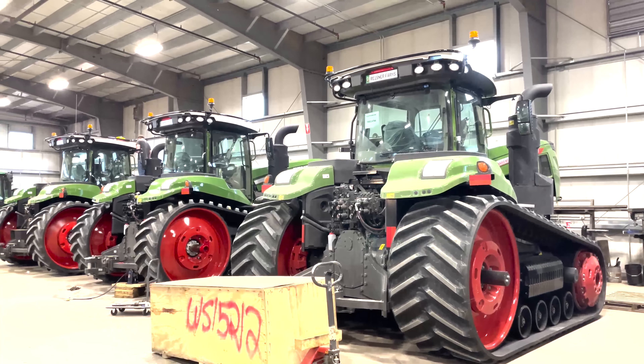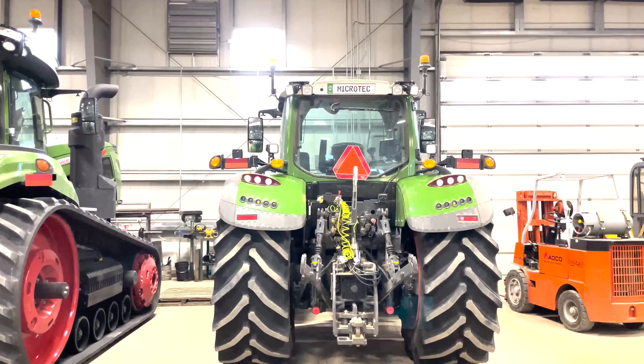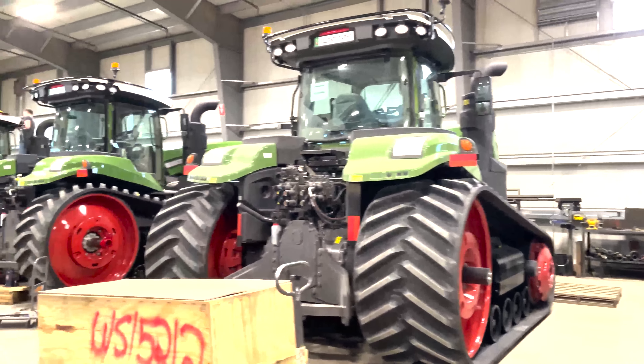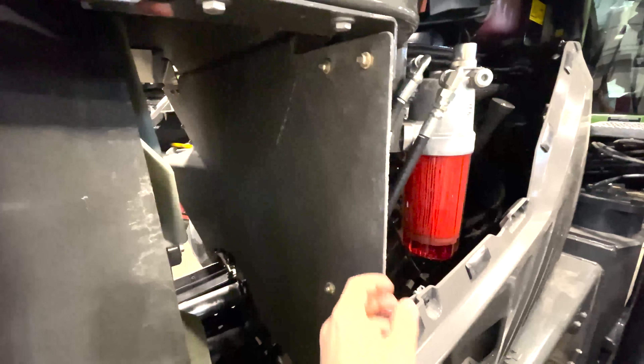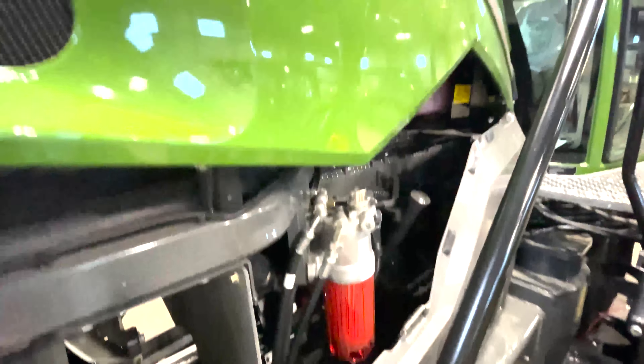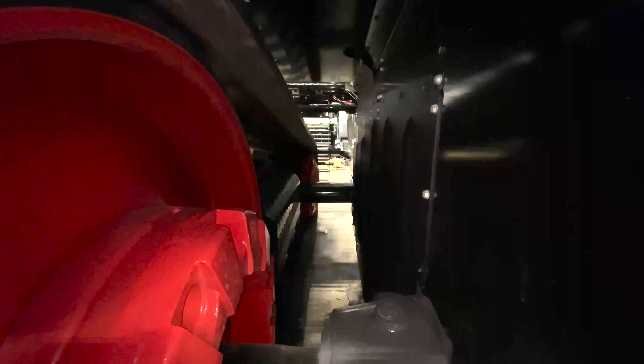Here they are — three 1100 series and one 700 series. Let's look at these big guys. If we crawl up here and look at the air intake, it's actually up high at the top. And then this piece of poly or something — it doesn't actually allow all the air to flow back to the engine. I'm not sure exactly why.